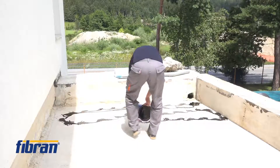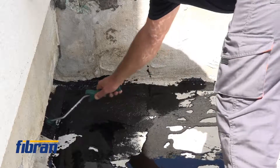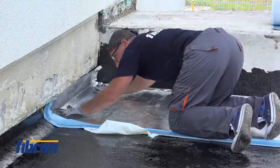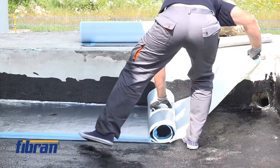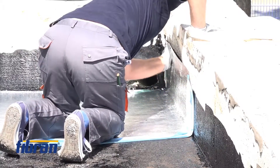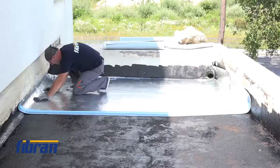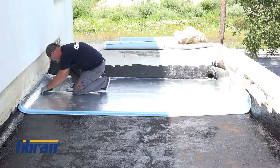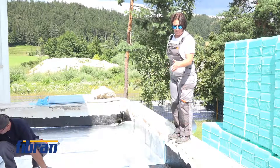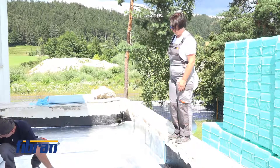The dusty surface was first treated with a bituminous emulsion. After drying out we started a new phase of the refurbishment. This is the vapor controlling layer — actually a real vapor barrier with aluminum foil on top of a very thin bituminous layer. This membrane is self-adhesive, and to improve adhesion we apply the bituminous emulsion layer before it.